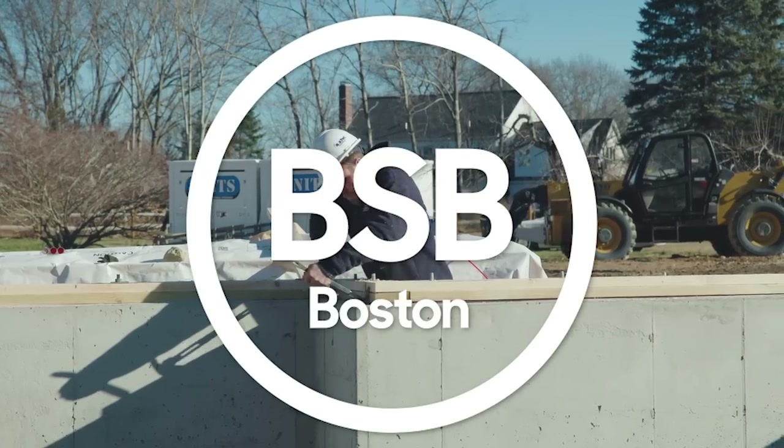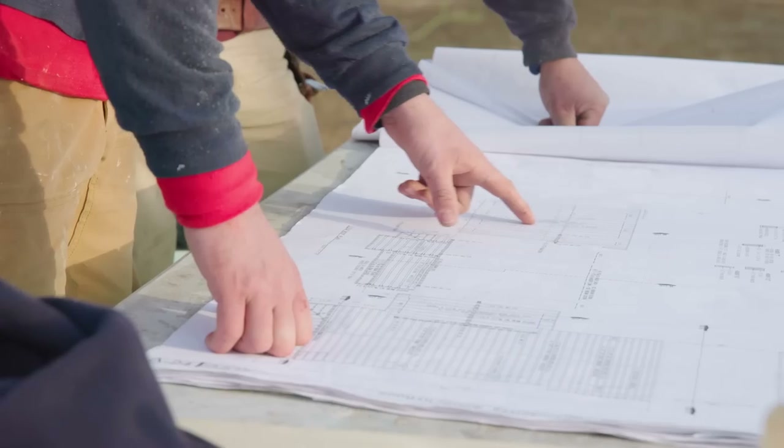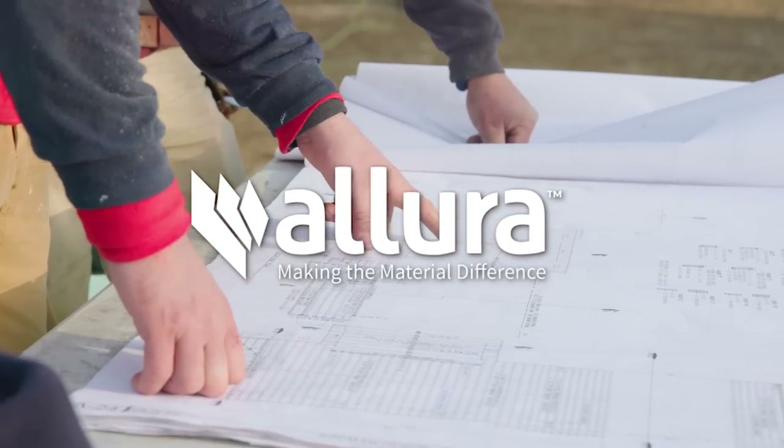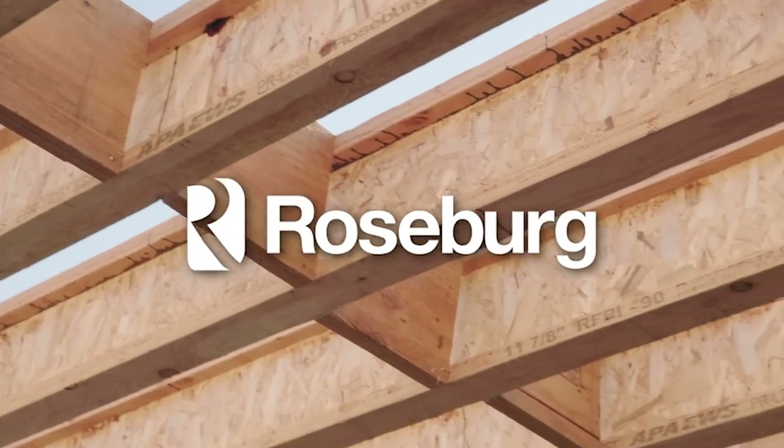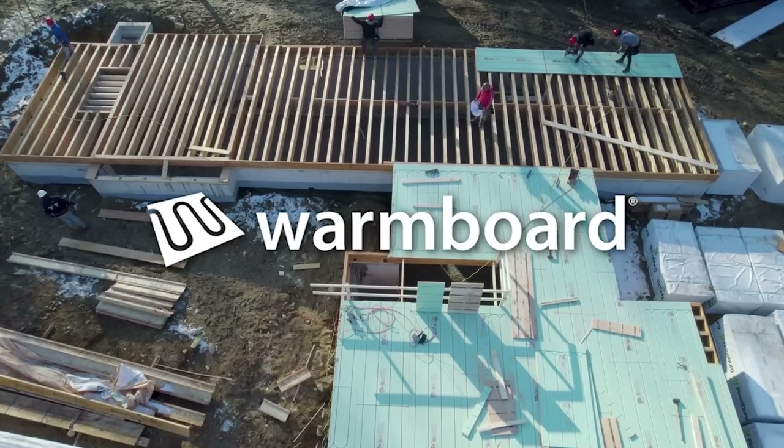The Build Show Build Boston Series is sponsored by Alora Fiber Cement Siding, Mitsubishi Electric Train US, Roseburg, Shuko USA, and WarmBoard.